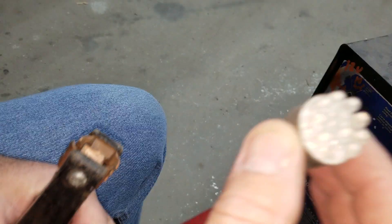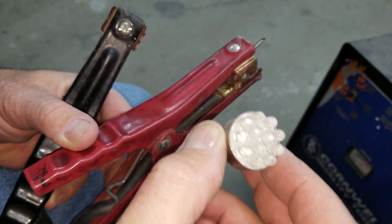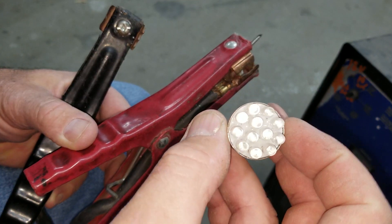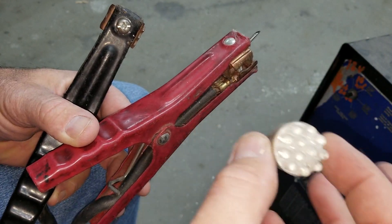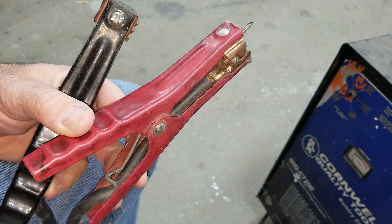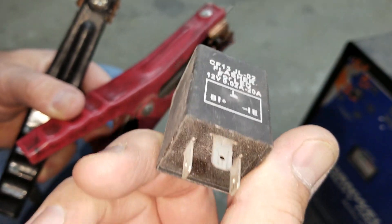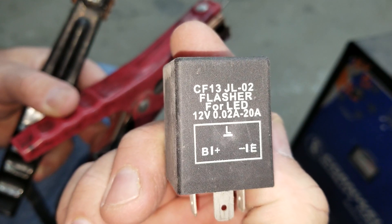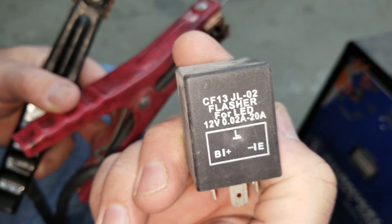You might be better off just running the regular bulbs. Now, if you have two 1156s — a separate brake light and a separate turn signal running two different 1156s — you can run an LED flasher with that car. If you have a car that does not have an isolated turn signal and you want to run your turn signals with LEDs, you can do that with your turn signals.